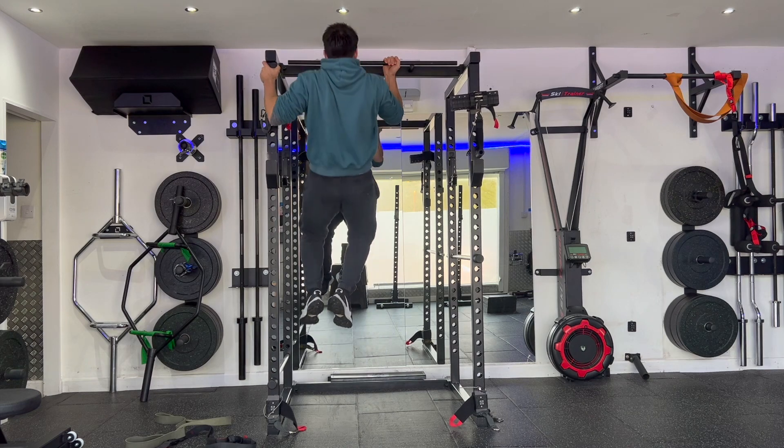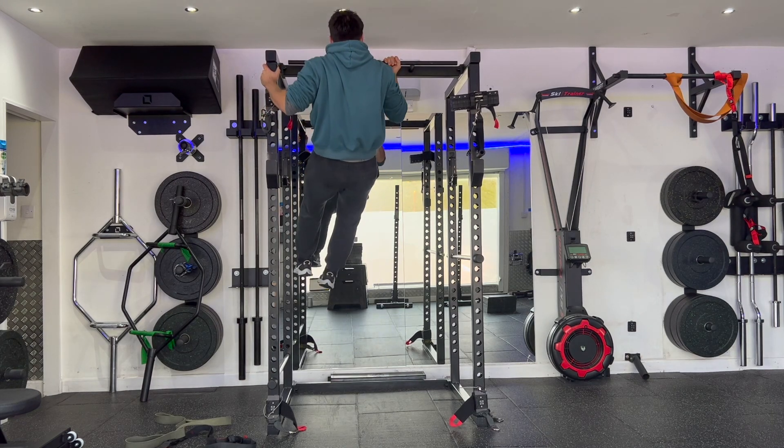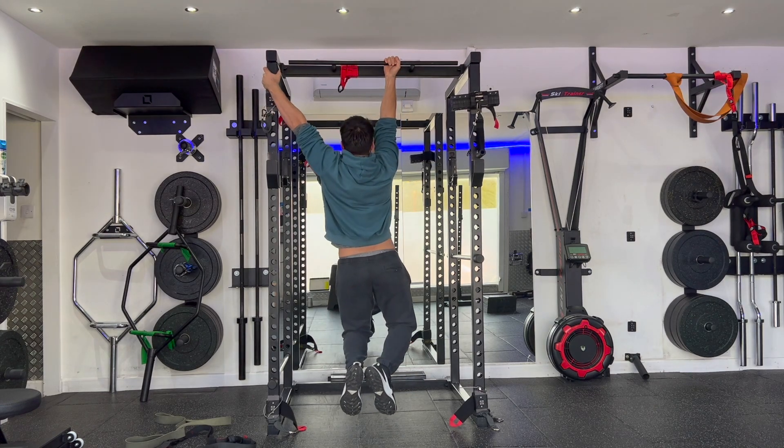Repeat for the prescribed number of repetitions or length of time before changing sides and performing on the opposite side. That's a rack assisted split arm chin up.